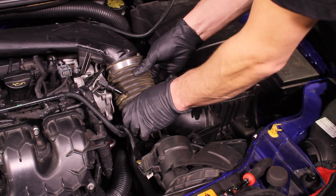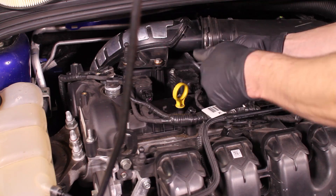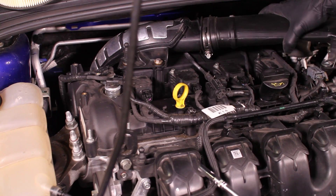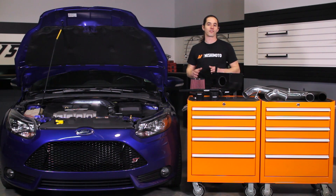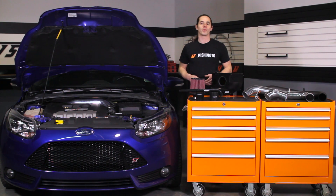The stock intake on the Focus ST has a restrictive crossover pipe that flattens out over the valve cover, choking airflow. Opening up the airways on a turbo car is an easy way to free up some ponies — and that's just what we did.